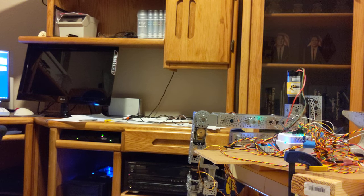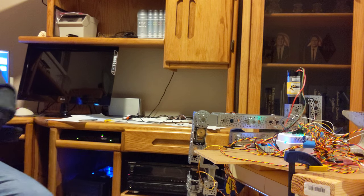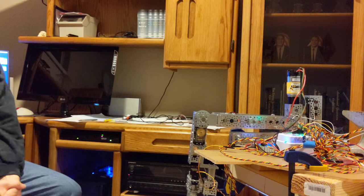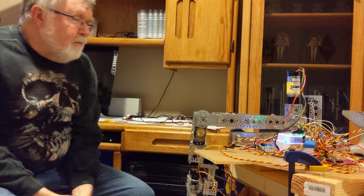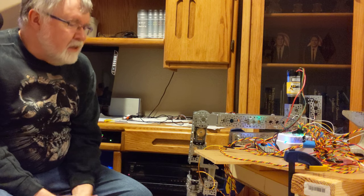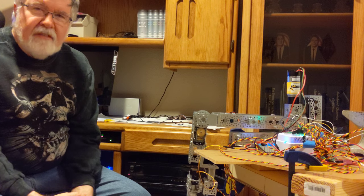Hi everybody, James here. I've got another V9 robot build video to show you. I haven't posted a video in quite a while because I've been busy working on the robotic arm. It's been a challenge, mainly because I've been trying to make it do an awful lot of things.